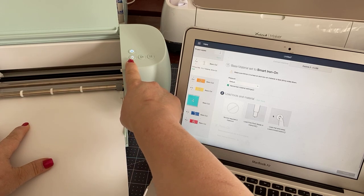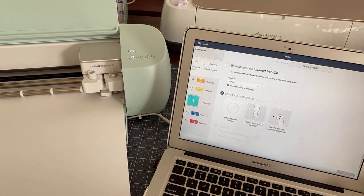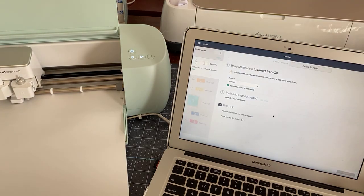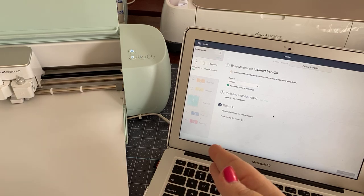The machine then takes my material in. One of the cool things I noticed is that if you put it in wrong — sometimes with the mat it jams or doesn't work right — that doesn't happen with smart materials. The machine actually understands and sort of self-corrects.